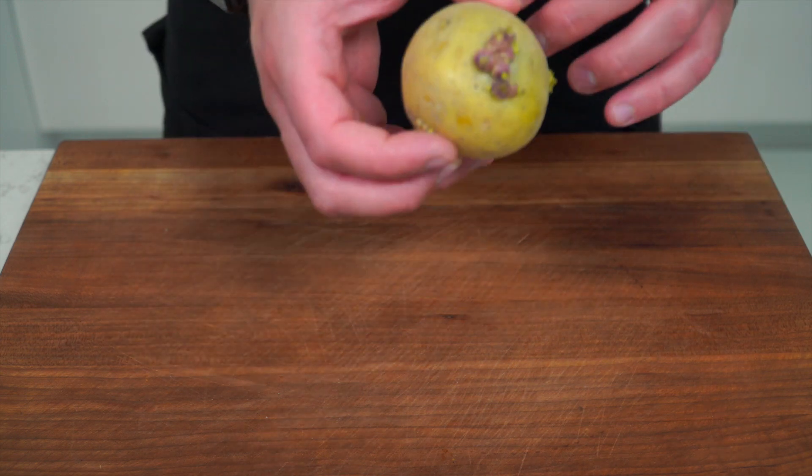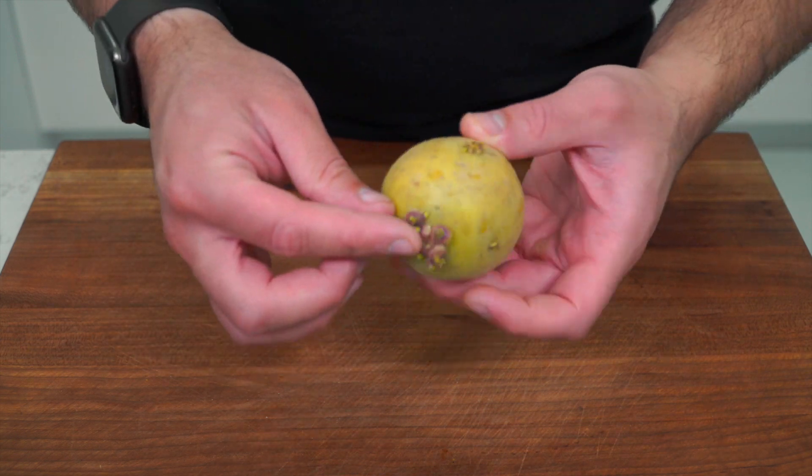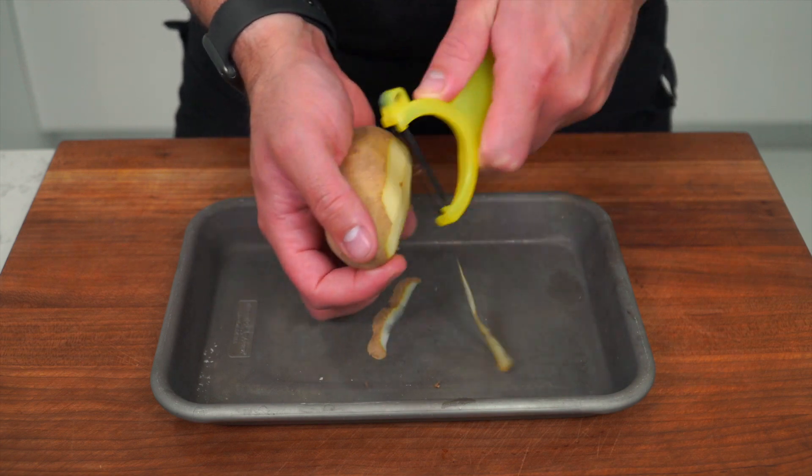I have some russet potatoes. Another time when I like making this dish is when the potato starts getting a little overgrown — it's the perfect time to use them. Before we do anything, we're just gonna peel them off. When the potatoes are done peeling, you want to toss them into some ice cold water.